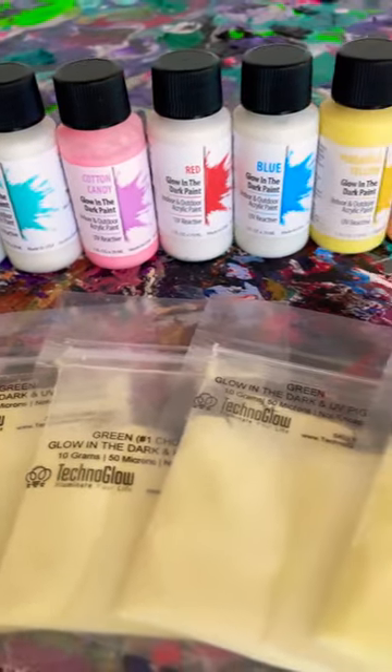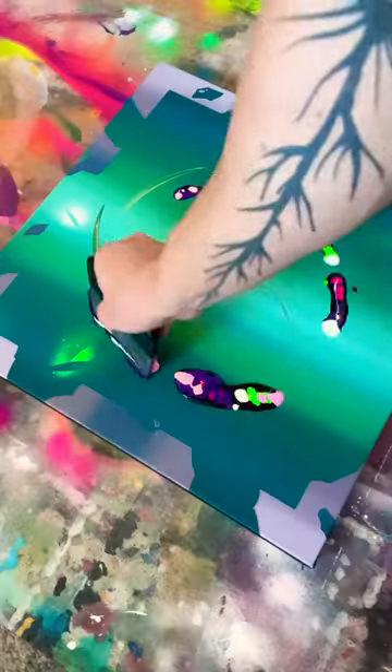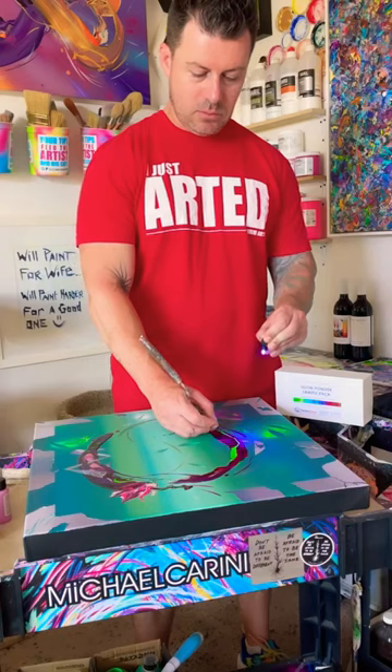Are you looking for something to give your art that special glow with a little twist of the razzle dazzle? I was. I felt like a kid in the dark when my path was lit up by Technoglow's UV Reactive paints and powders.